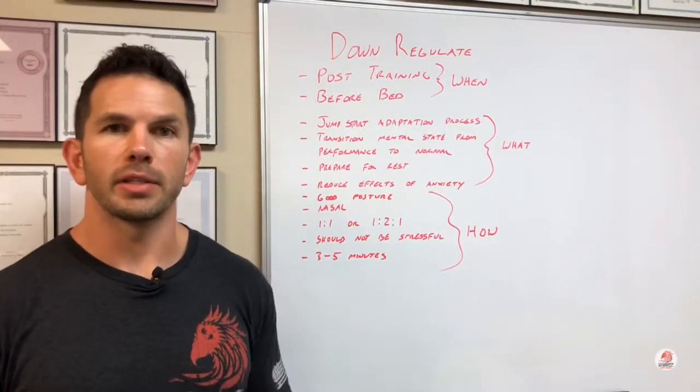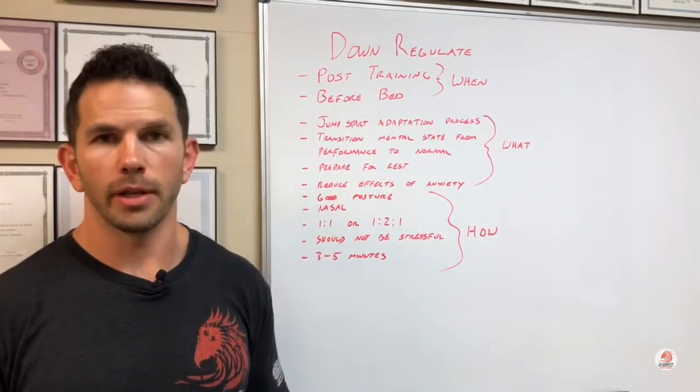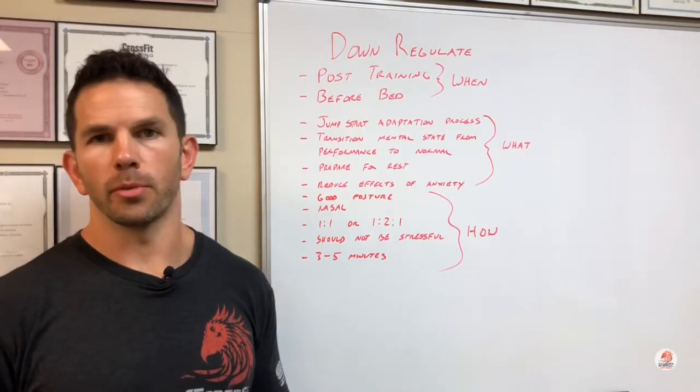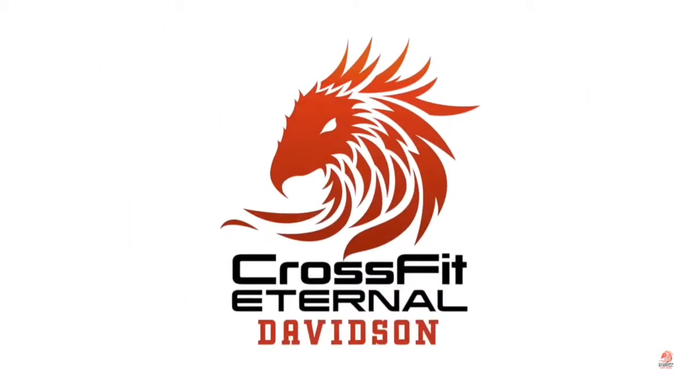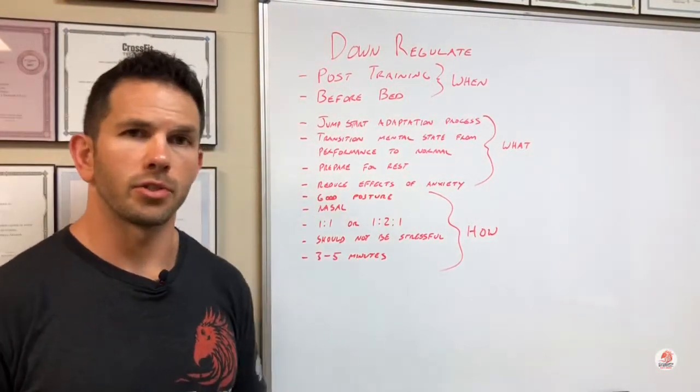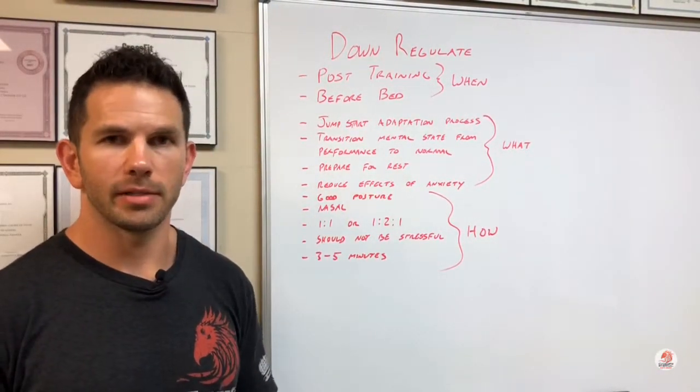Hey guys, Coach Nate here. I wanted to give you a breathing protocol that you can use either post-workout or right before bed. This is going to do a number of things for us — first off, it's going to jumpstart the adaptation process after your workout.